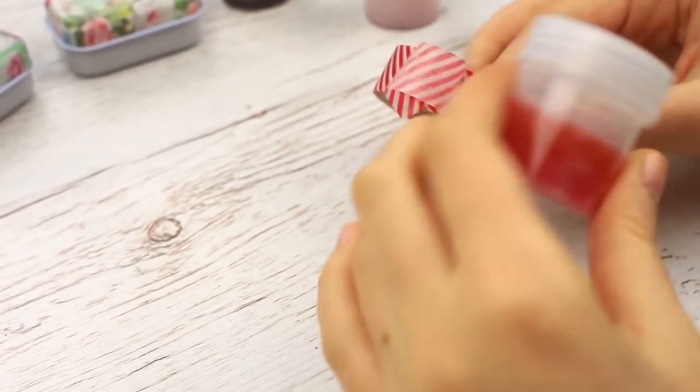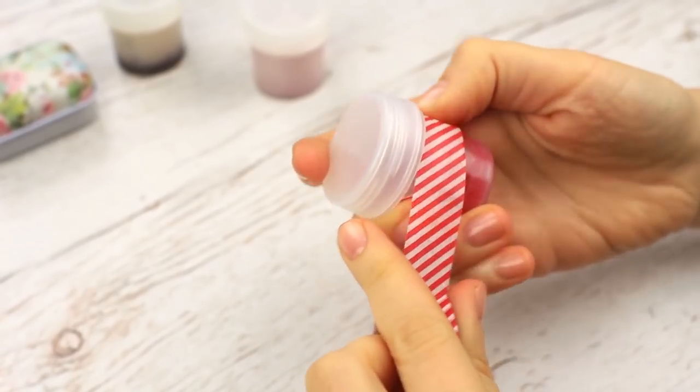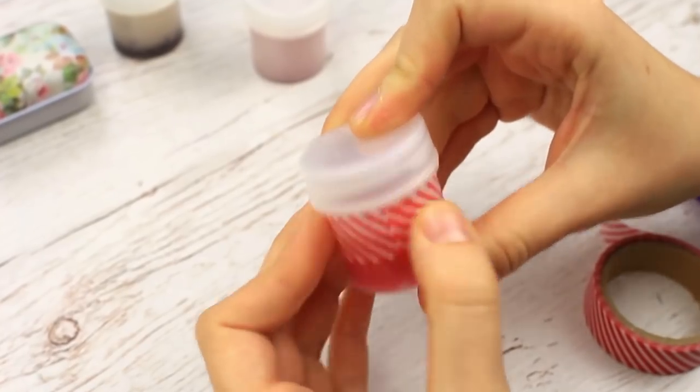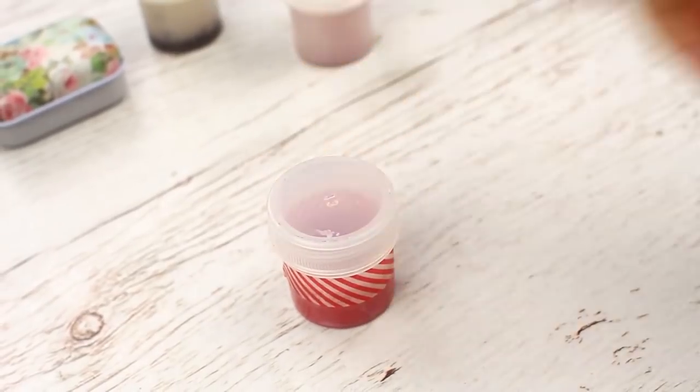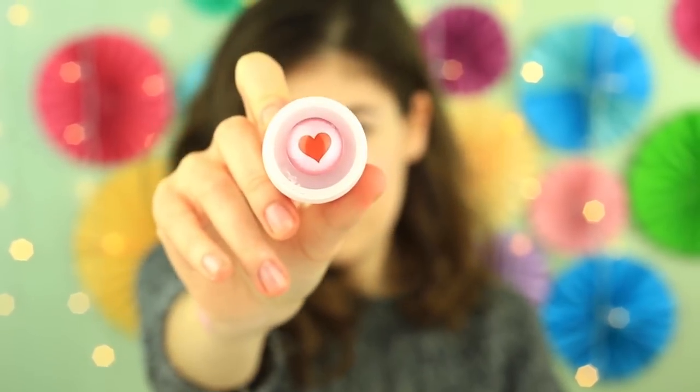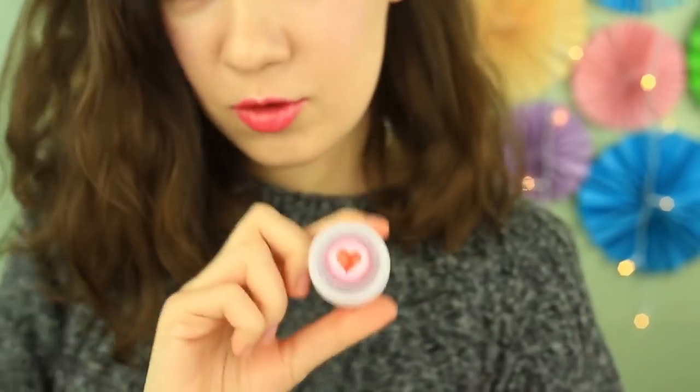Pour it into a plastic container. Embellish the balm with decorative tape — one strip is enough. Attach a pearl heart embellishment on the top. The berry-flavored gloss will be a fabulous gift for your mom or sister.